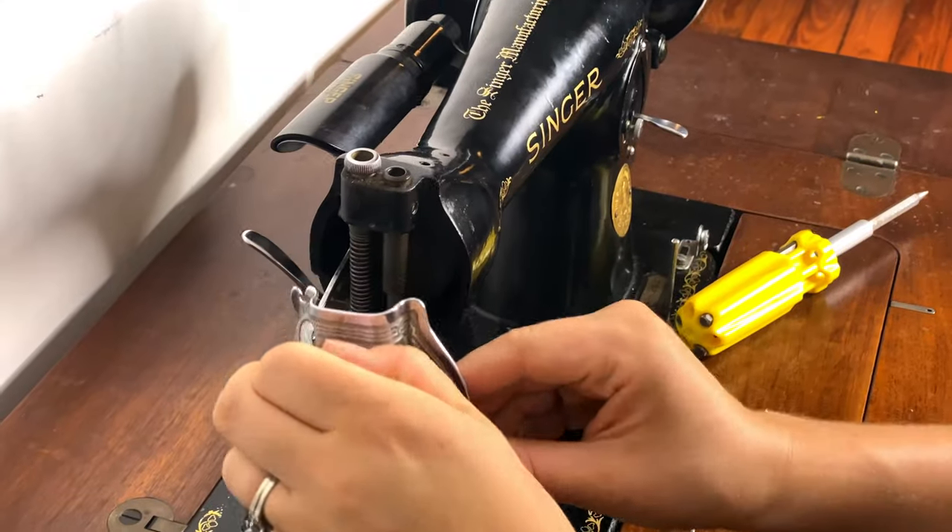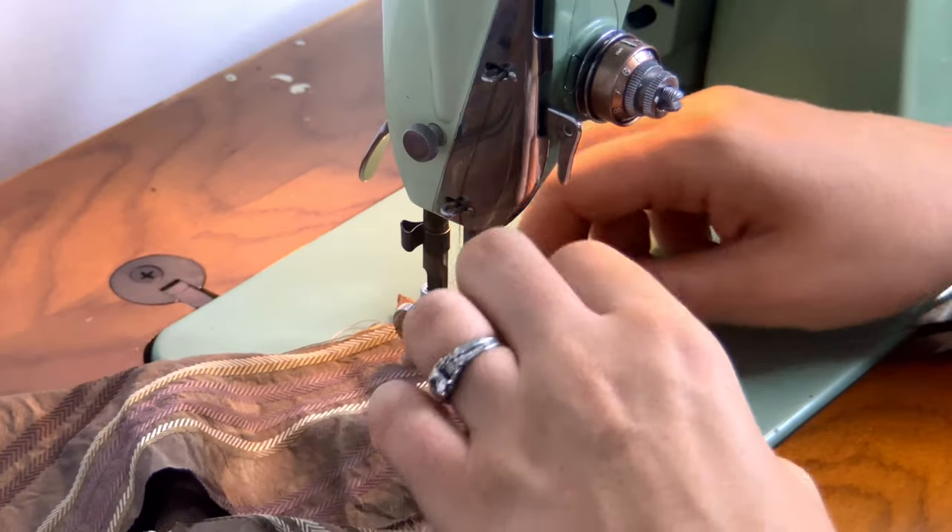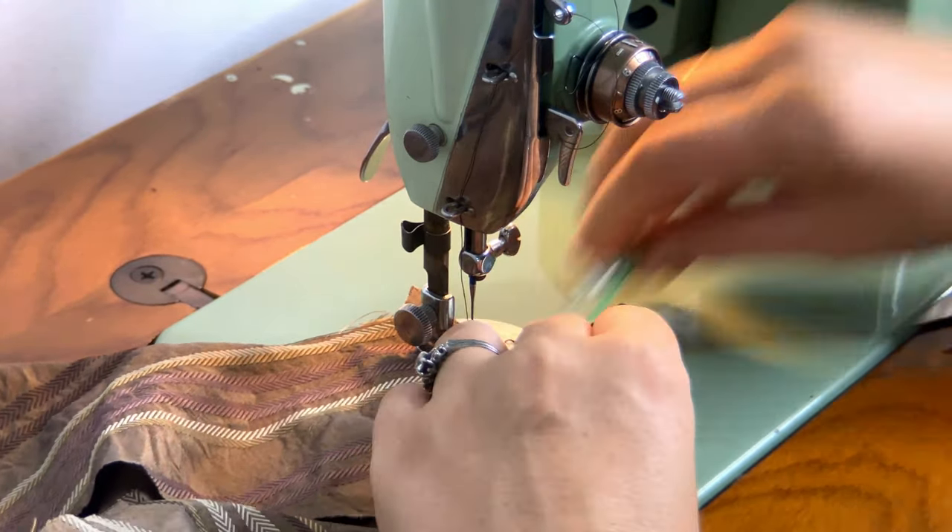Hi everyone, I'm Katherine and welcome back to my channel. Today's video is going to be all about vintage sewing machines. I'm going to talk about why I love them so much, why they are the only machine I pretty much ever sew on, what to look for, where to find them, how to take care of them, and how to sew with them, because it can be a little different sewing with vintage machines as opposed to modern machines. So without further ado, let's jump right into the video.